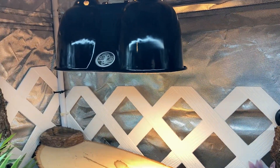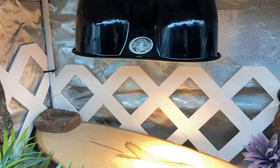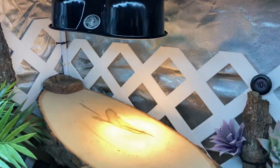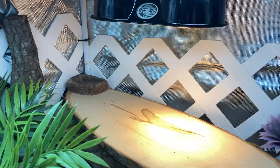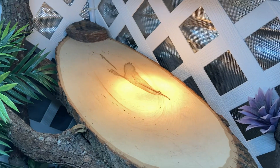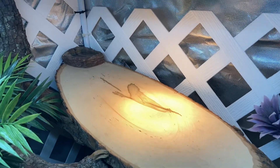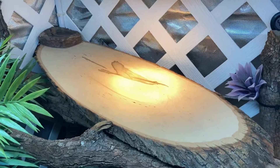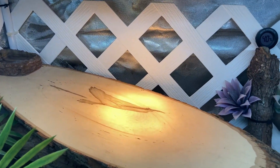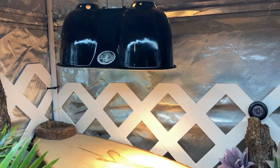On the left is an Arcadia 50-watt deep heat projector, and on the right side is an Arcadia 75-watt halogen. I initially had an 80-watt deep heat projector, but that was making the basking area way too hot paired with that 75-watt halogen. So I swapped it over to a 50-watt and it seems to be better. The middle of the basking area is about 118 to close to 130°F, and their basking temps should be between around 115 to 125°F. Even though it's kind of close to 130, that's still a good range.